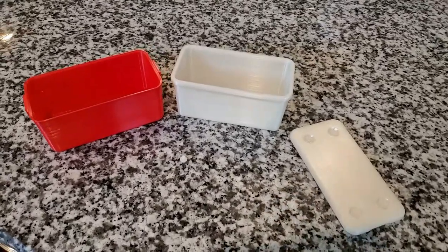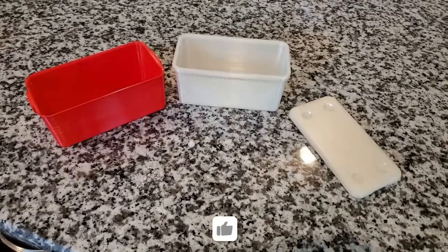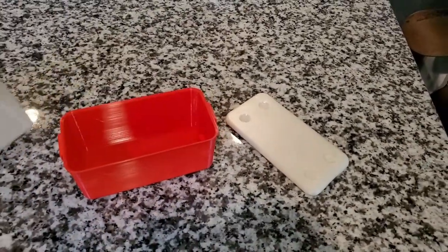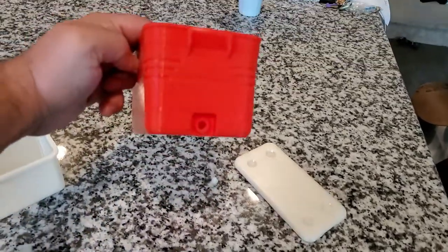All right, so now that you've actually seen the time-lapse of it, I'm going to go ahead and put this together. This is really cool — this is how it came out.